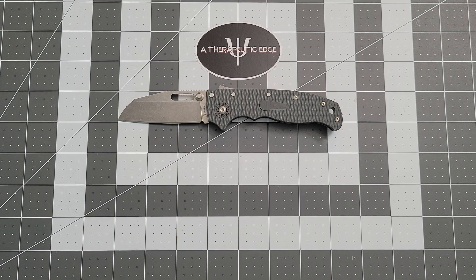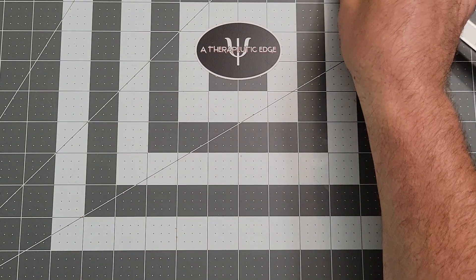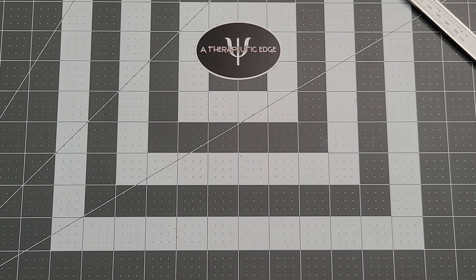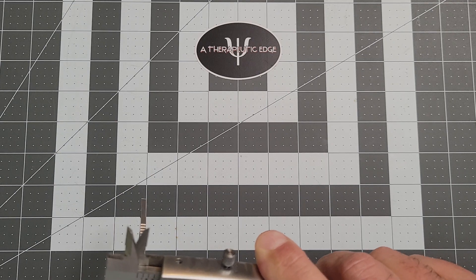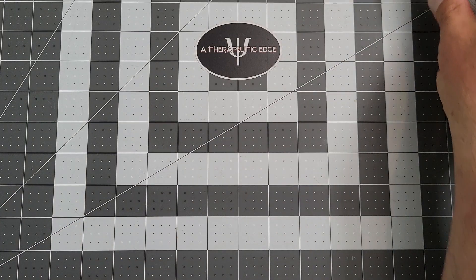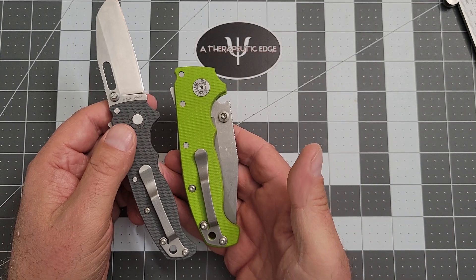Let's go ahead and get some specs out of the way. You get 3.2 millimeters of Aus-10 — excuse me, it is Aus-10A. This very much has a lot in common with Cold Steel knives. Let's take a look at how thick the scales are — it's pretty thin: 9.8 millimeters, which is about a little over a third of an inch, so it's a nice thin carry. If it had a deep-carry pocket clip on it, this would absolutely disappear in the pocket. But it doesn't, because they wanted it to look like its big brother — which I think was a real missed opportunity.